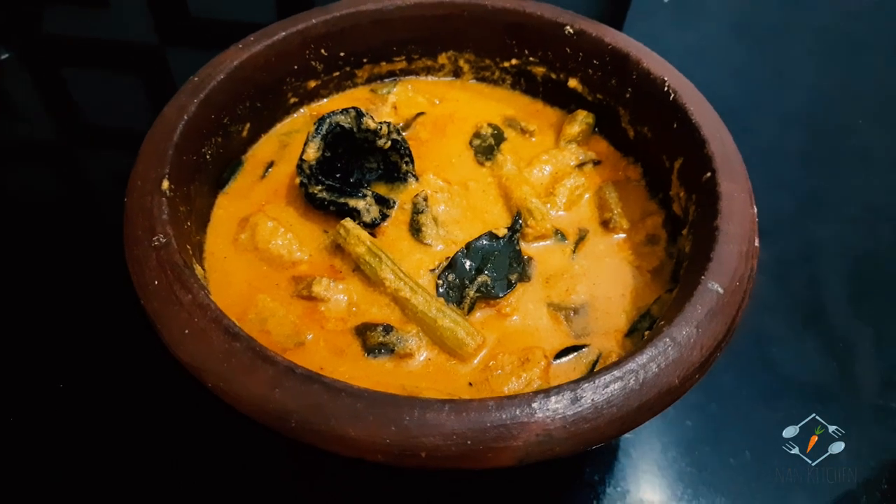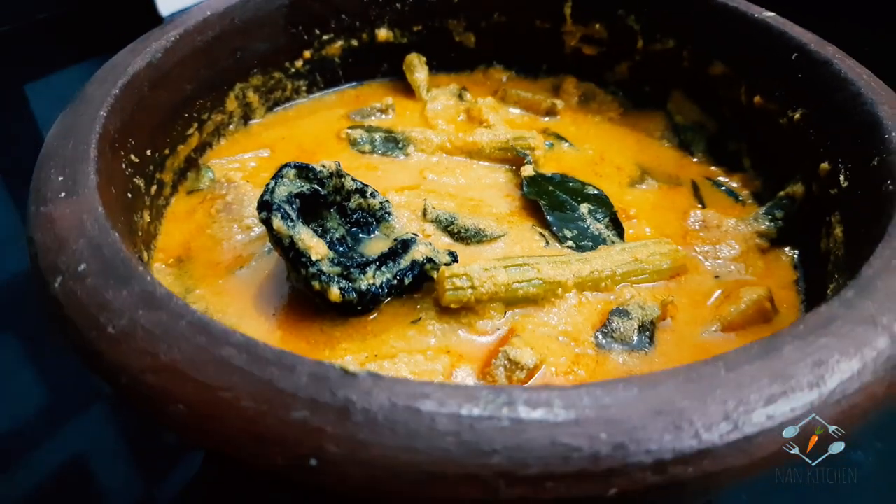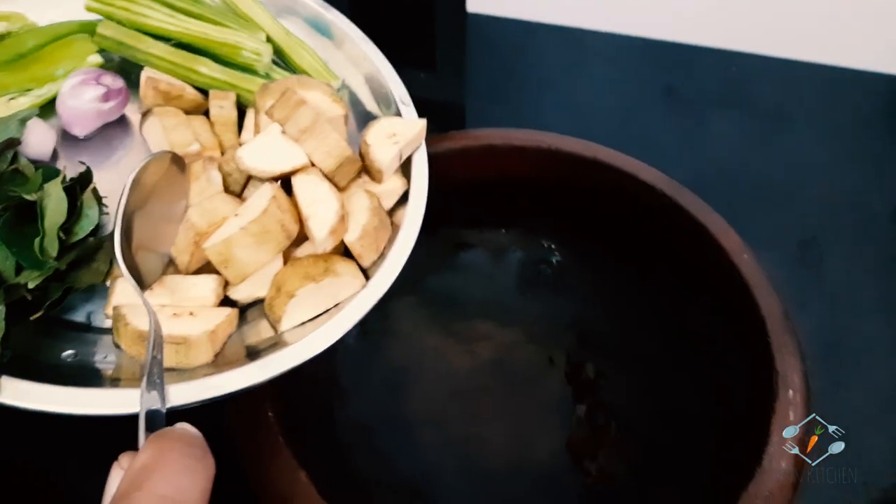Hi friends! I'm going to go to the shop for a drink. I'll take a bowl with some hot water.